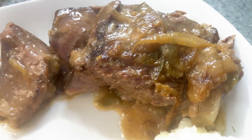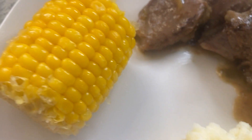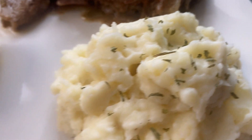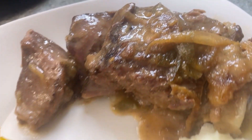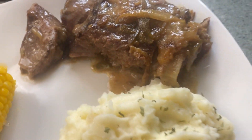All right y'all, my roast and gravy are done, my mashed potatoes are done, and I added some corn on the side. Comment down below and let me know how I did. Don't forget to like, share, and subscribe to the Heart the Heart Films. Thank you for watching, bye!